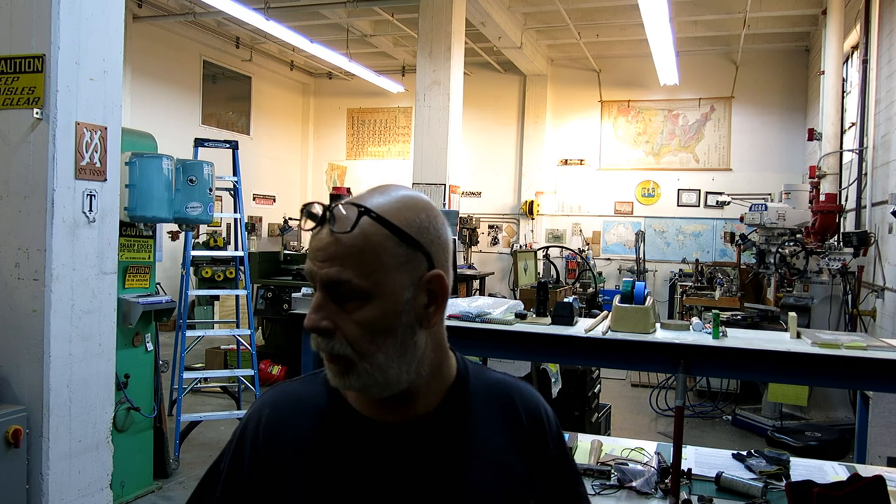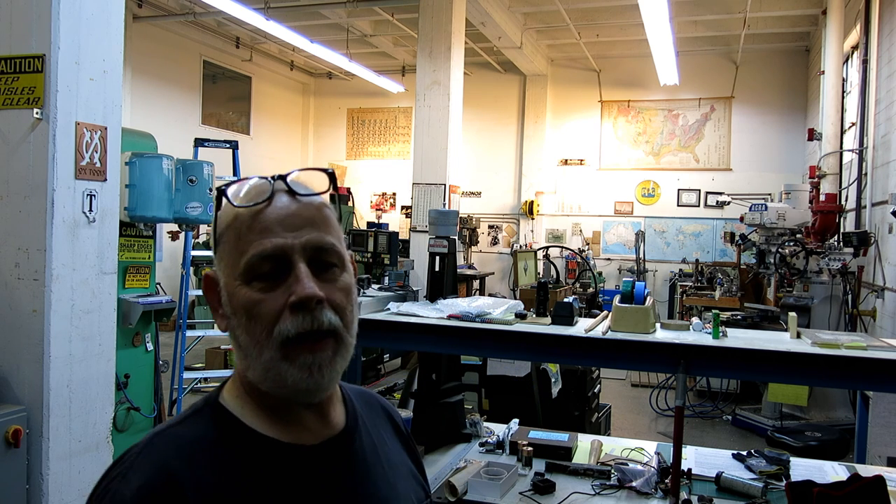Let's take a look around and show you some of the piles of stuff. I figure you guys are curious about what's going on in the move and how it's going. I'm still alive, not injured, but I'm certainly using some muscles I haven't used in a while. Let's just put it that way.